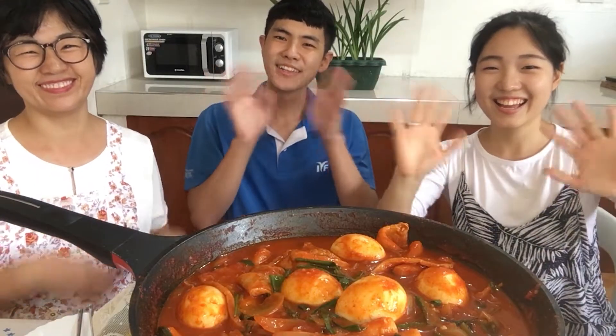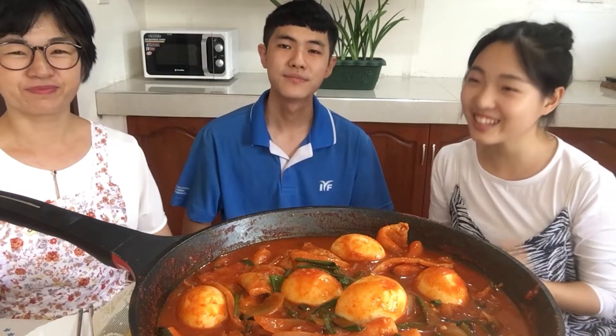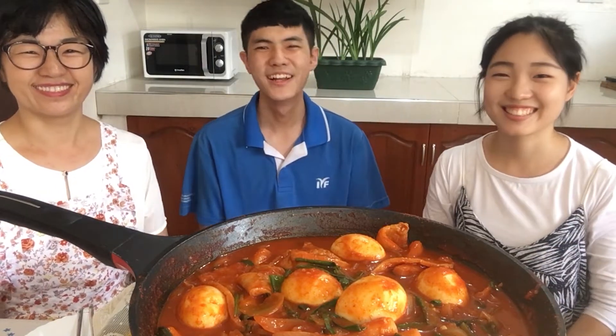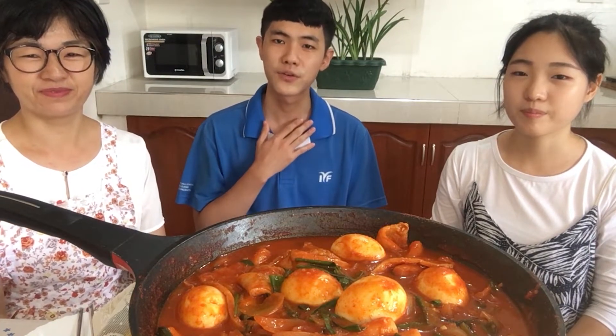Today, we invited a very special guest from South Korea to taste this and share what they think. So now let's invite — hello everyone! Hello! So first, can you introduce yourself in English? Hello everyone, my name is Lim Ji-sung, and I am an overseas volunteer from South Korea.